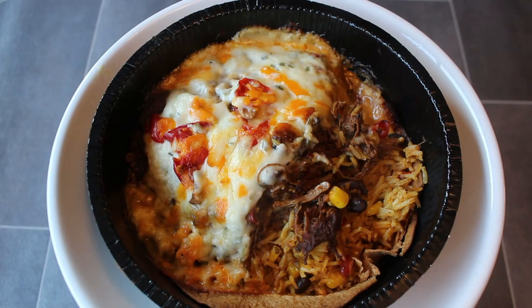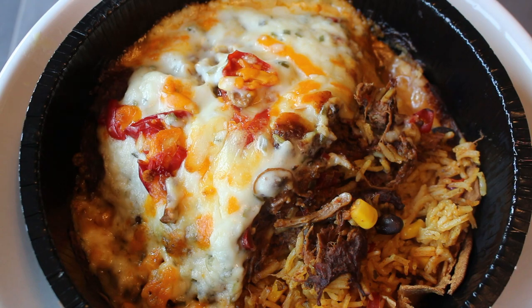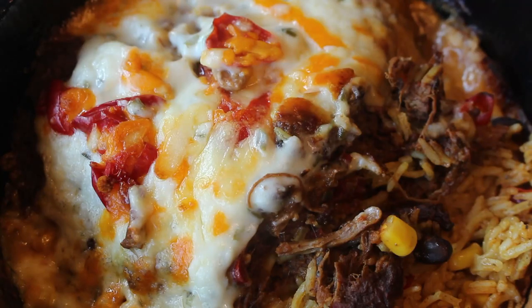Now this Mexican marvel will give you 765 calories and 30.6 grams of fat, of which 15.2 grams is saturated fat.